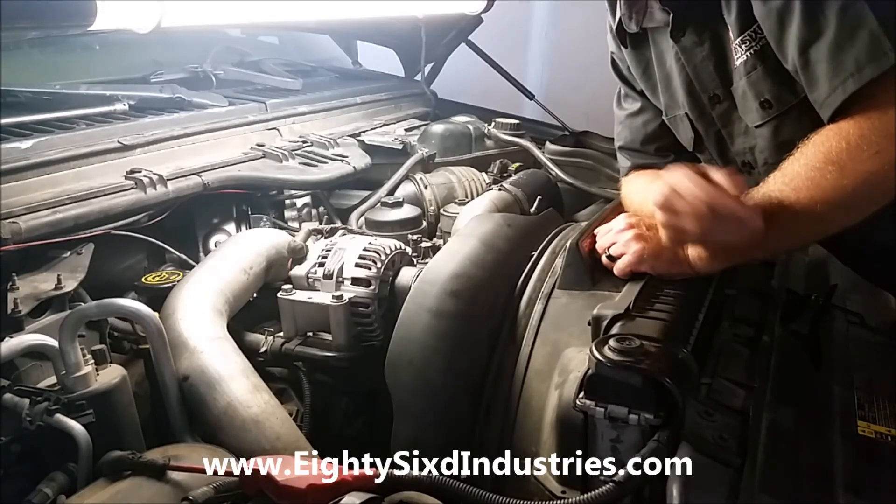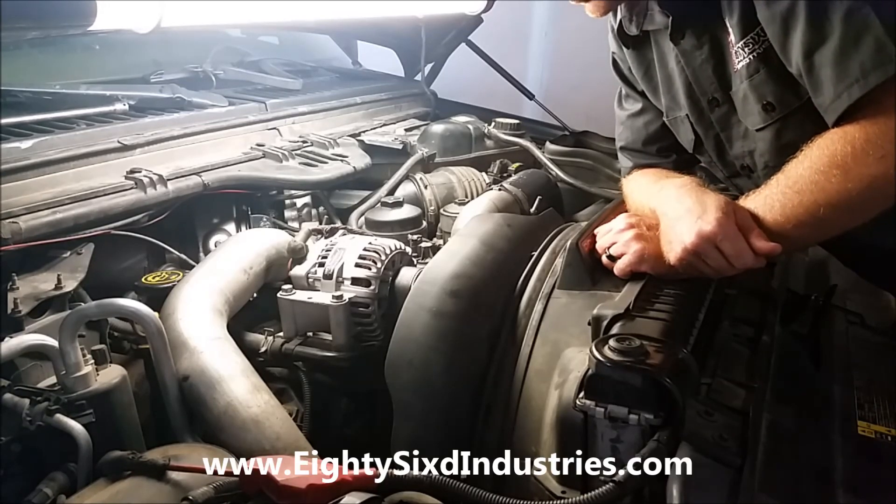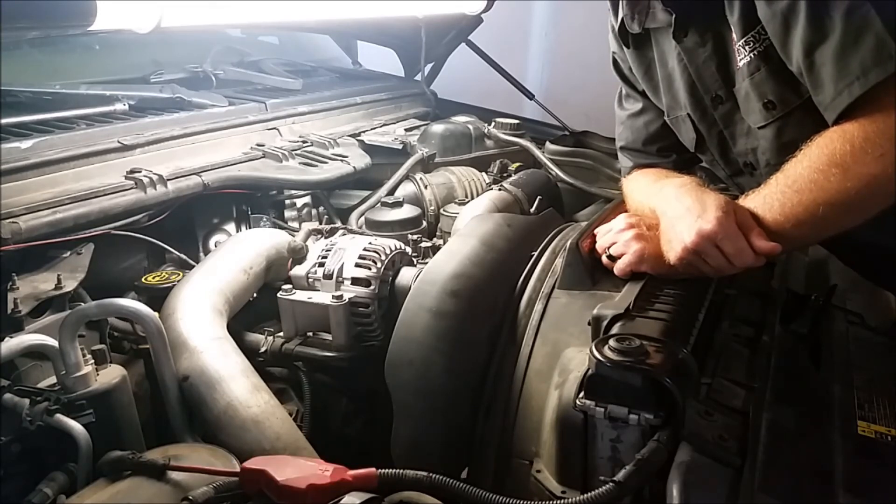86 Industries - any Ford 6.0 liter parts, that's where you can get it. Thanks everyone.